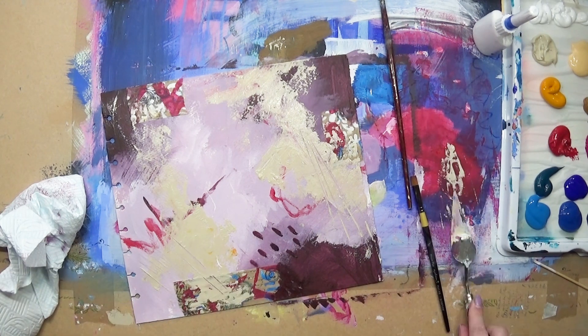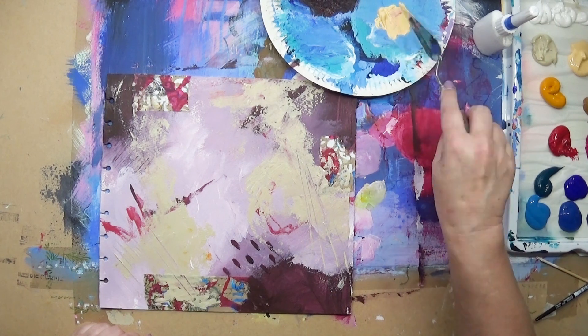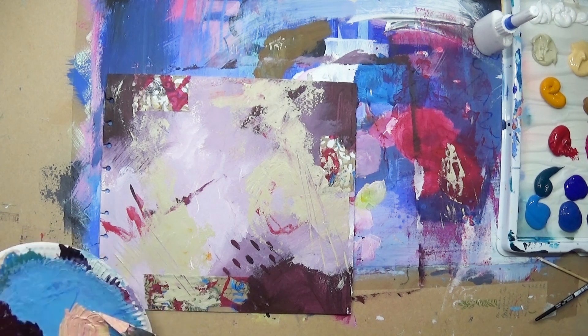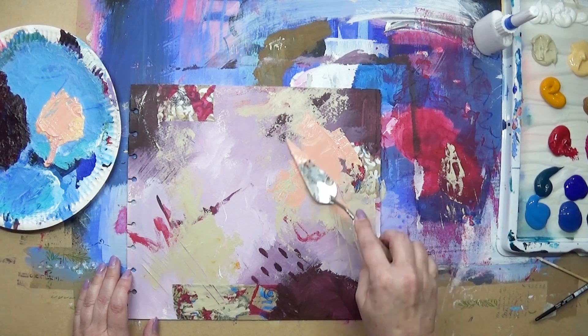Also, scratching with the side of it makes some lovely marks as well. Now I'm using my lovely Naples yellow and adding a bit of — I think it was magenta I added there. I think it is the magenta — that's a beautiful peachy color.